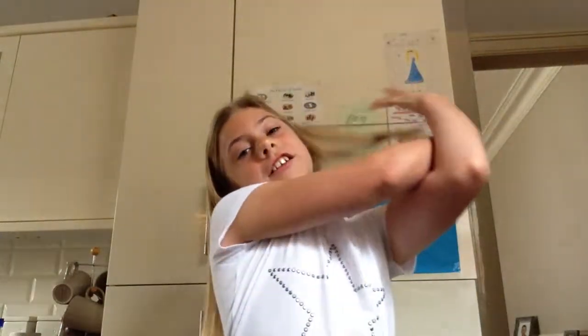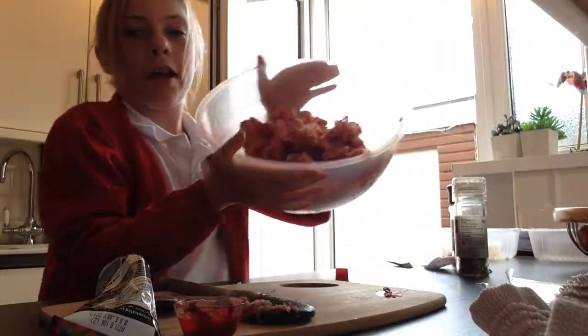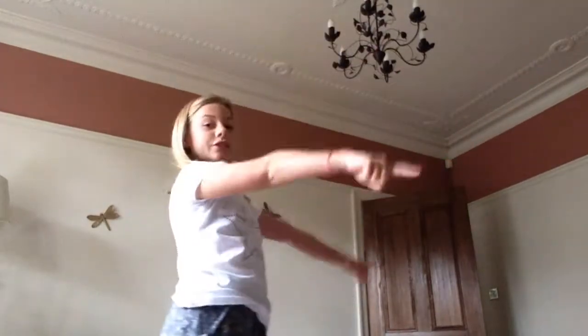This is Lily and today we will be sending out a video of me making burgers. Please comment down below and give some likes. Before we begin the video I would like to show you this thing that went wrong in the actual burger making - this is what mine looks like after an explosion. That really did happen! So let's get on with the show.